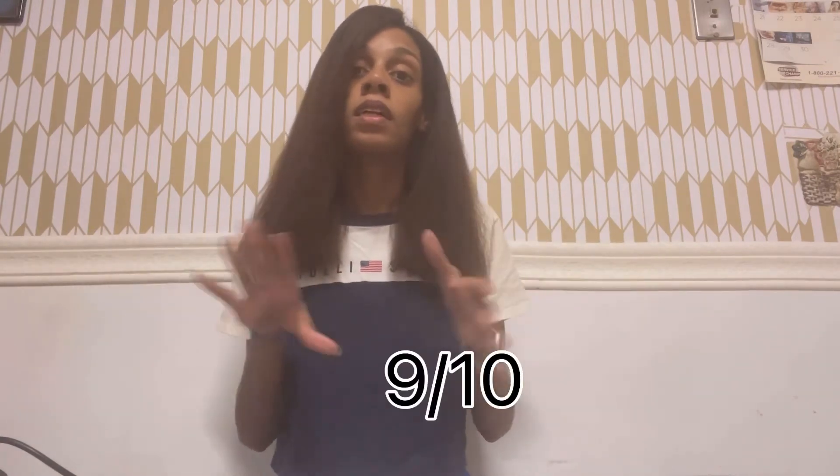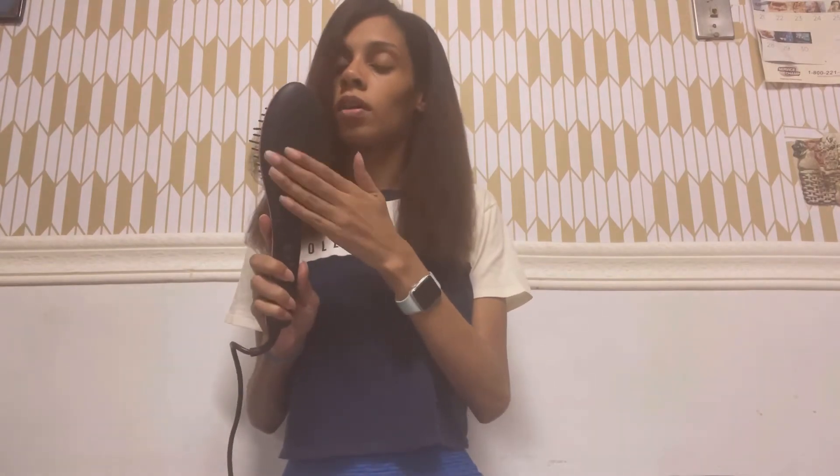I would give this product out of ten — I'd give it a nine. Now if it also got to your scalp and straightened that part too it'd probably be a ten out of ten, but I'll give it a nine, nine point five. I think they did a great job. This is a good product to get. I was going to go over it with my straightener but I'm not — I don't want to put too much heat on my hair.